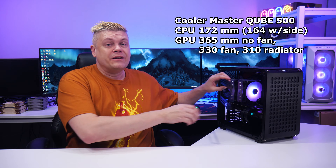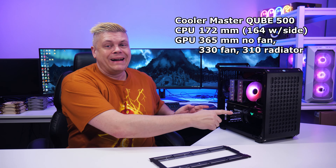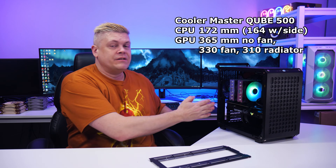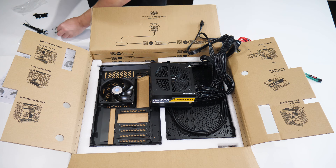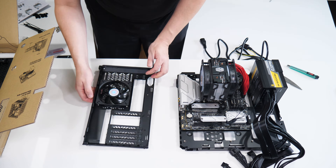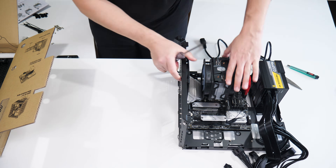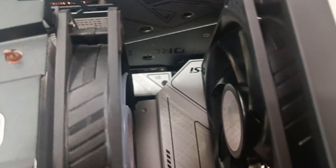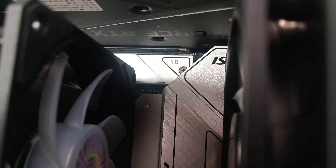CPU coolers up to 172mm fit with the optional left side bracket removed. If you put a radiator up front, 365mm length minus 55 for the radiator leaves 310mm for a GPU, though a fan will fit in front of this and also about a 320mm long Gigabyte GPU. Before putting on the rear panel, the manual skips attaching the fan connector, and the ATX 8-pin CPU power is easiest to put on right now too. I had to remove the back as there's no fan hub and I hadn't hooked up the rear fan yet — it has 5.5cm of vertical travel on the rear panel.